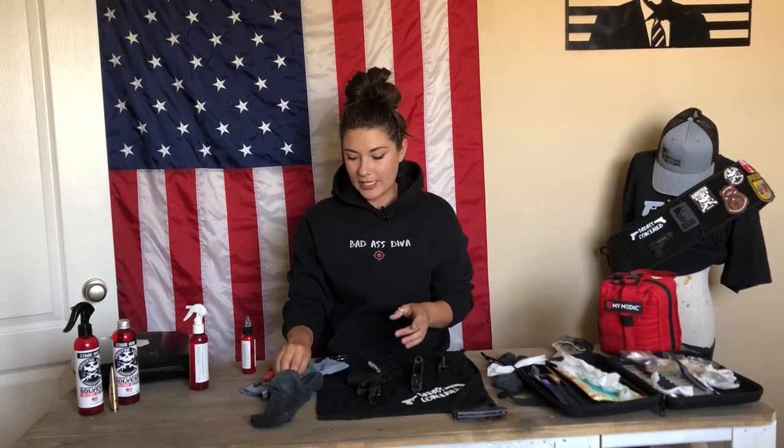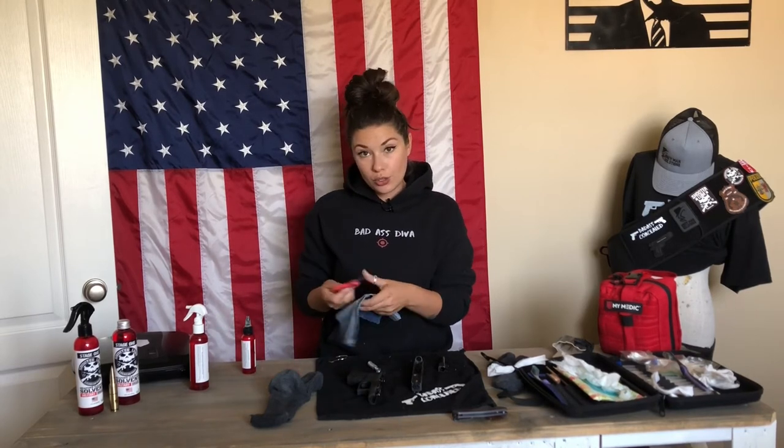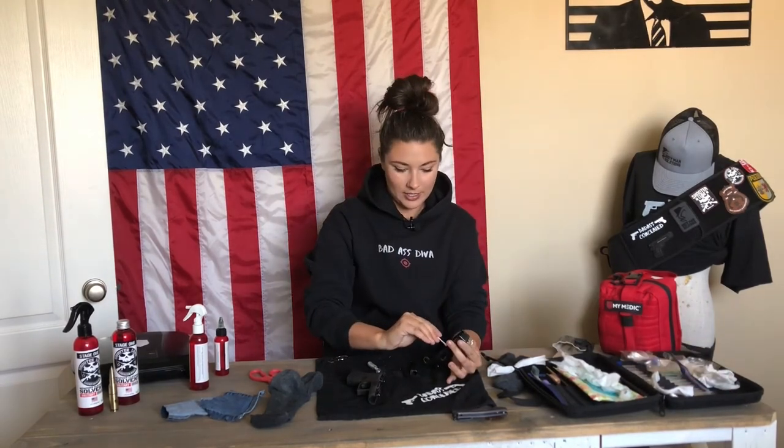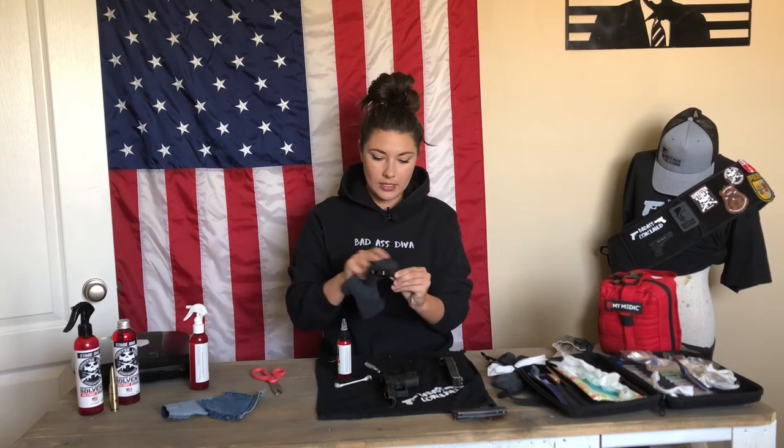Now we're going to take stage two, which is the oil, and you're just going to oil it up just a bit. This oil goes a long way. What I like to do is take my slide and on the slide part put one little dot of oil, then watch it drop down the slide — I do that to both sides. Then while it's running down, I grab a Q-tip and just kind of help the process, and then wipe it off.